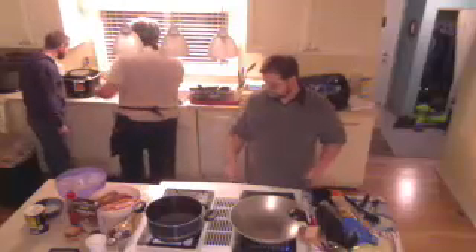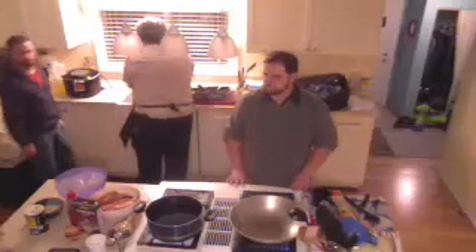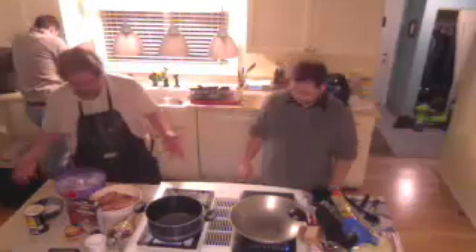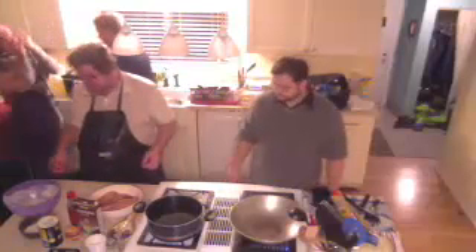We're going to let that cook — it needs to cook for about five or six minutes. Then we're just going to keep that process going: pull those out as they cook and put more in. That's really all it takes as far as the batter and frying is concerned.